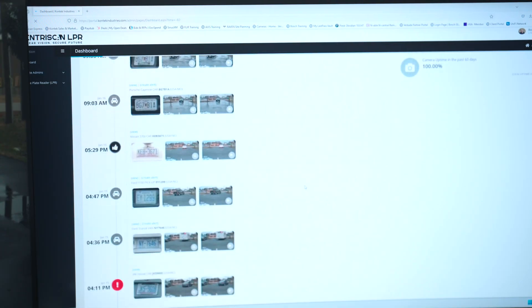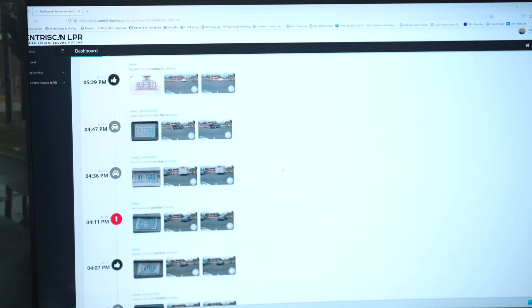We will release another video going into detail on the SentryScan management portal in the coming weeks. SentryScan isn't just about license plate recognition — it's about shaping the way you protect what matters most and making every scan count toward a clear vision and secure future.